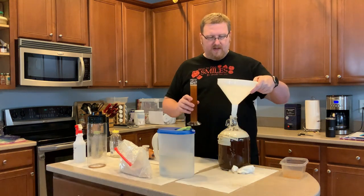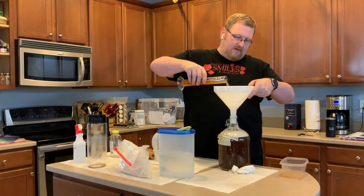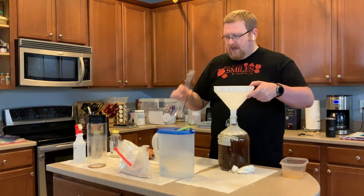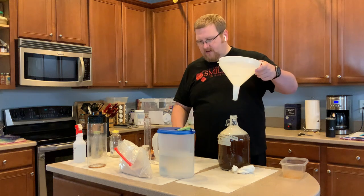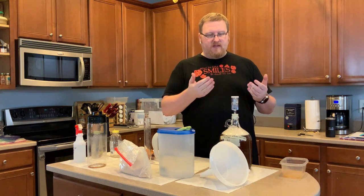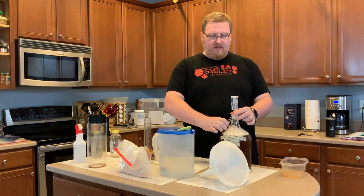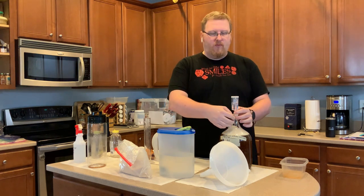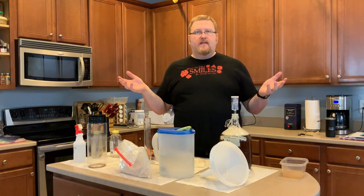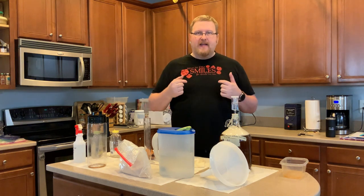We'll pour this back in using my trusty funnel. Let's put the stopper on — time to put the stopper in. This is our airlock. Just put some sanitizer liquid in, and I put a rubber band on because I'm a little paranoid and worried the airlock will shoot out if it gets to be a super active fermentation. And that's been it — thanks for watching. This has been The Accidental Brewer and this has been our coffee mead video.